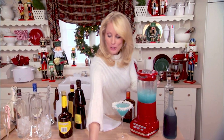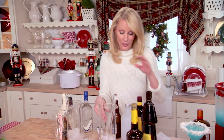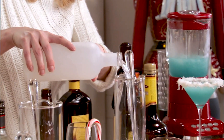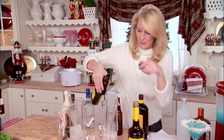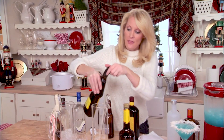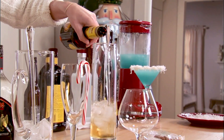Now for cocktail number two — this is a gingerbread man cocktail, super simple to do. Ice goes into your pitcher. You could also do this in a little shaker if you wanted to. First thing is equal parts vanilla vodka, two equal parts frangelico or hazelnut liqueur, then a half part butterscotch schnapps. This tastes just like a gingerbread man.